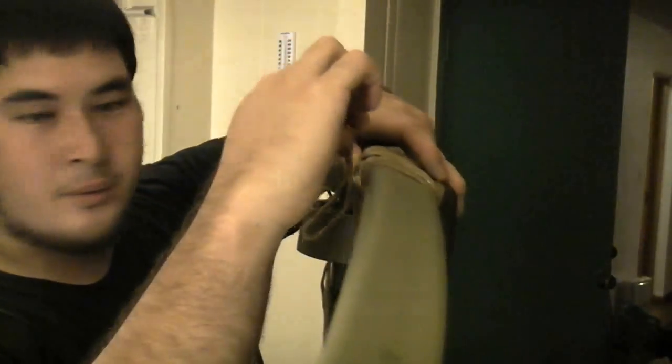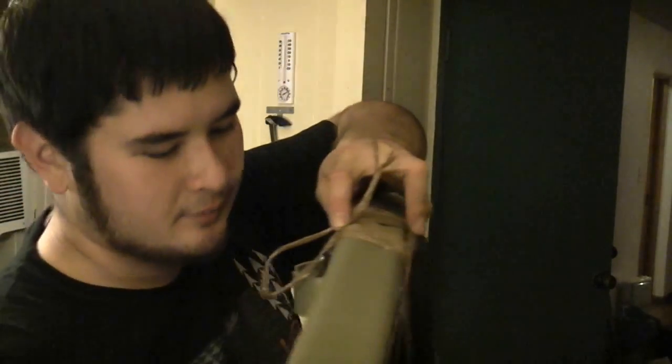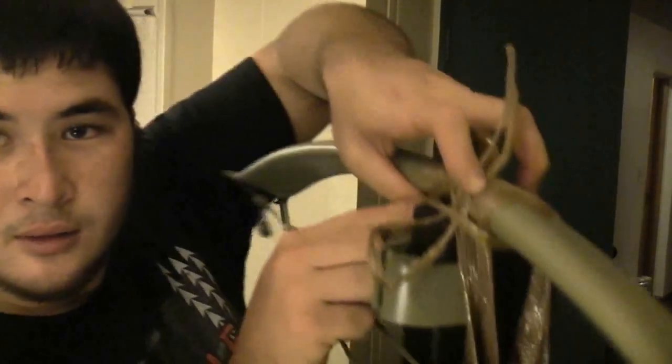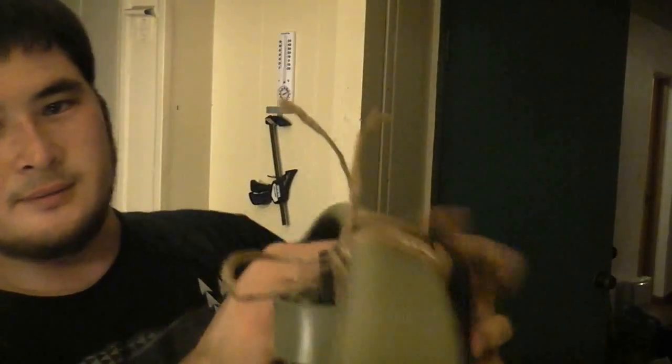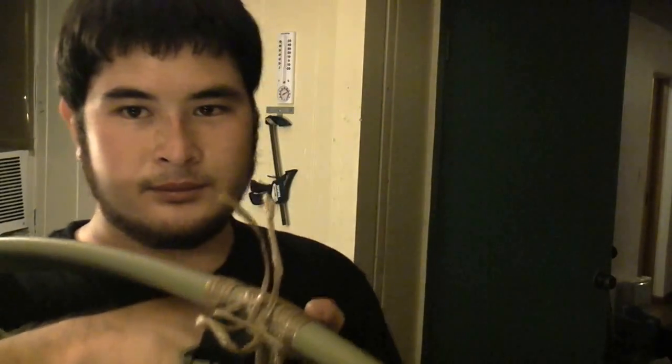Once I've wrapped about three times, I'm going to take an extra piece here and make a loop. I'm going to take this loop and place it right on the side here — I've got the loop right here — so that when I go ahead and complete one wrap, I'm actually wrapping over this loop. So now that loop is underneath the wrap.